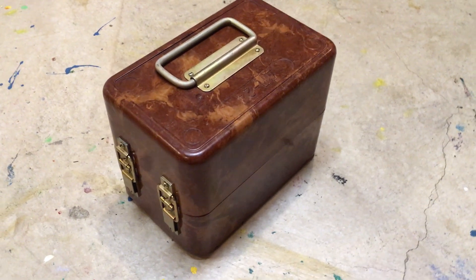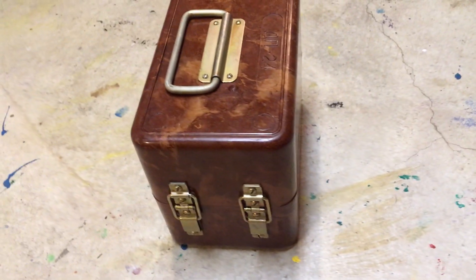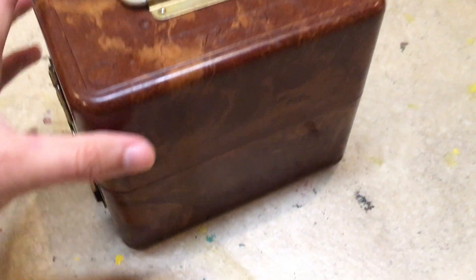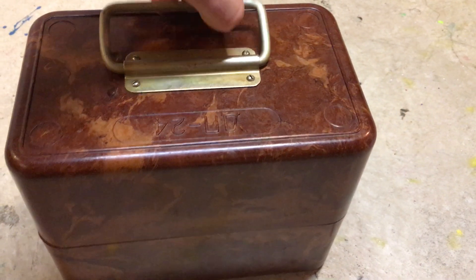What we have here is a Soviet Geiger counter box. This is from the 1970s through the 80s. There's no way for me to date it, although there is a serial number on it — I'll show you that.